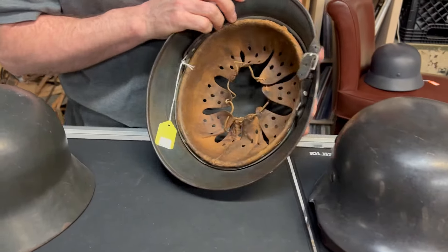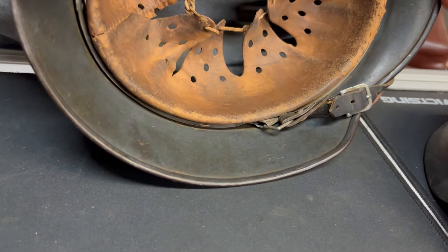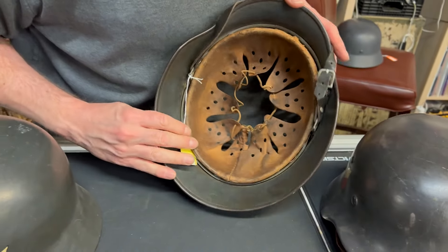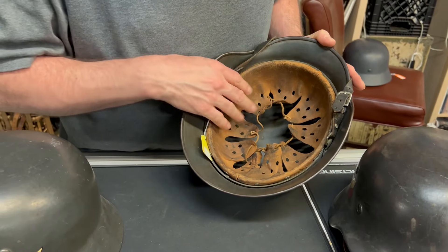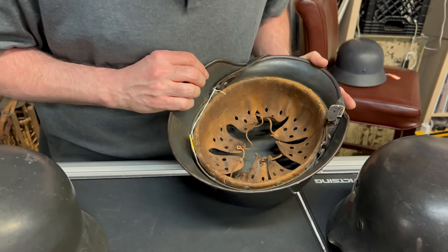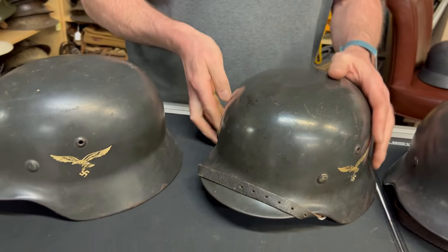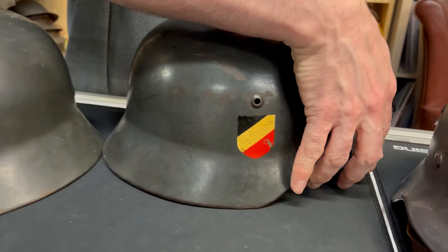This one here is not named. It is an SE68, so it's a good size. Can't read the size stamp — you can just make it out but I'm not going to guess what that says. No dome stamps visible. You have the Eagle and the National Shield.